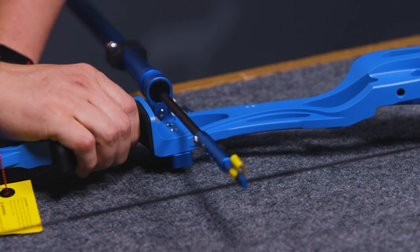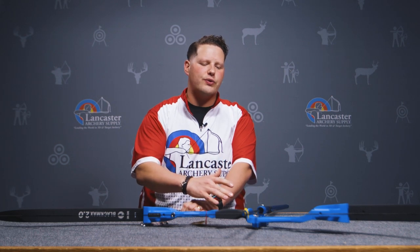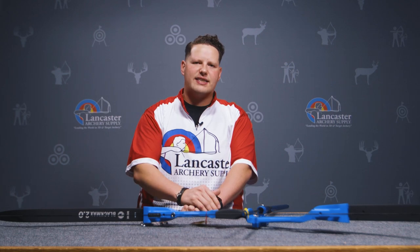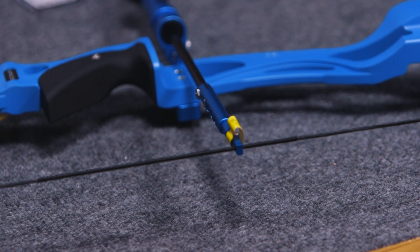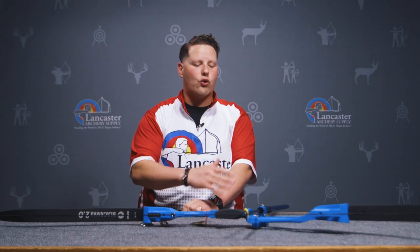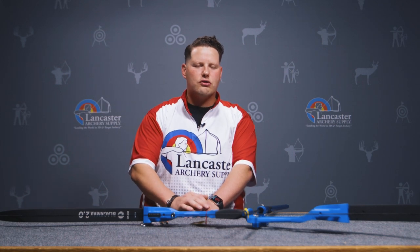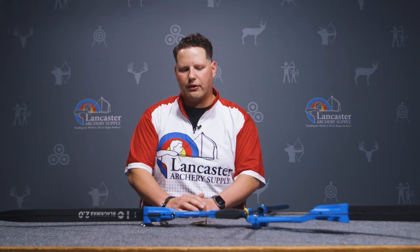This shot trainer is something really unique because it allows you to install it on a recurve bow with the use of a 5/16 by 24 bolt. If your bow has that, you can install this trainer and shoot your bow with your limbs. The special thing about this shot trainer is that it incorporates a clicker, so you can simulate your shot to the best of your ability without actually firing an arrow.